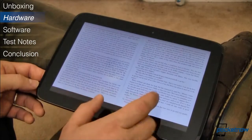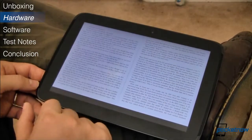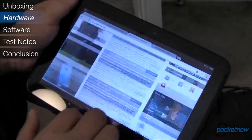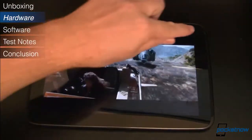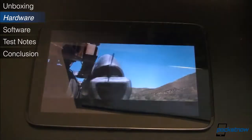This combination results in a gorgeous display that presents vibrant colors and deep blacks, and makes text look almost pixel-less for a very pleasant reading experience. Bordering the screen are two front-firing speakers that are remarkably loud and provide excellent sound for playing games and watching movies.